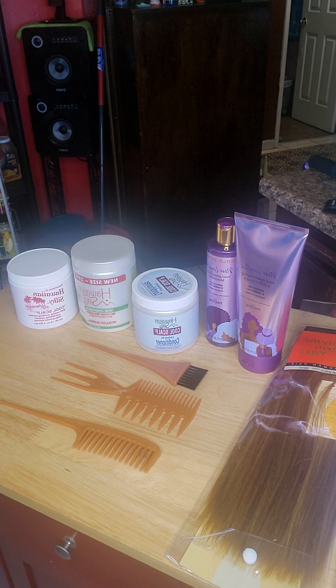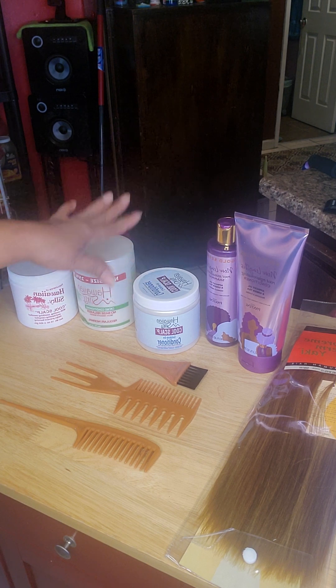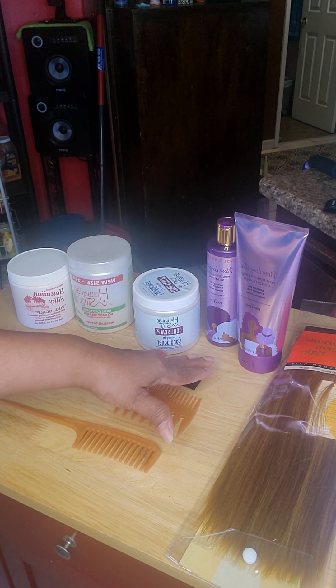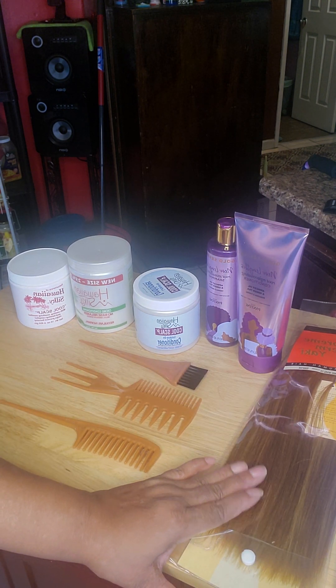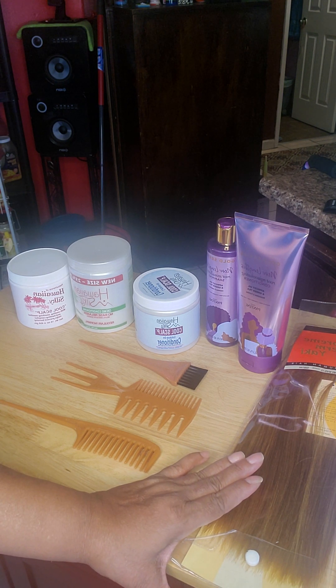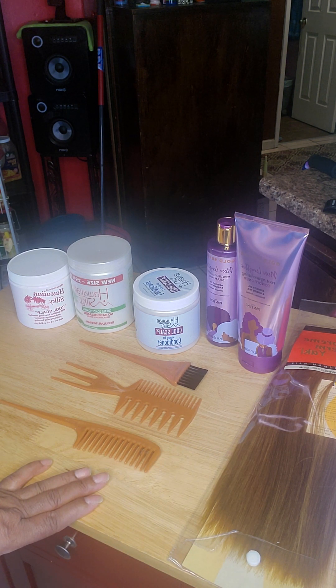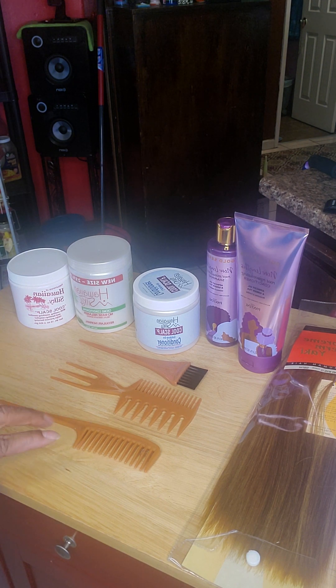This is the way you learn how to take care of your own hair — you practice. If it doesn't look right, you know how to take it out, rewash it, and style it up. This is not my first time relaxing my hair or washing my regular hair, but this is my first time dealing with human hair — washing it and letting it air dry instead of blow drying it.